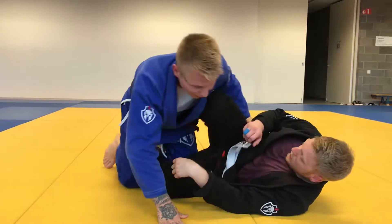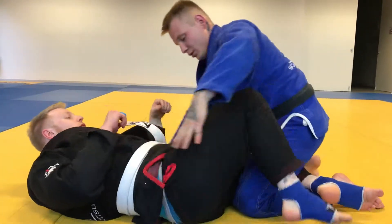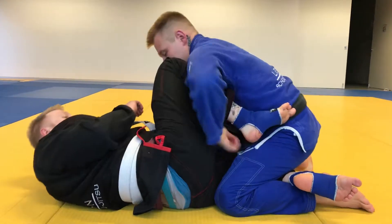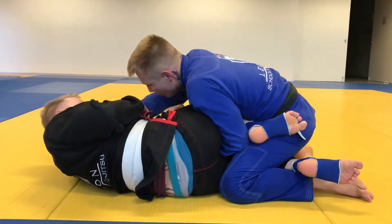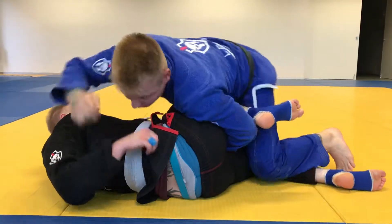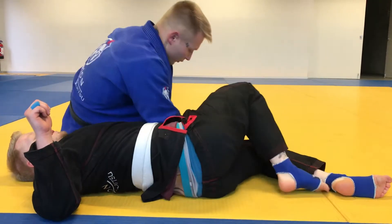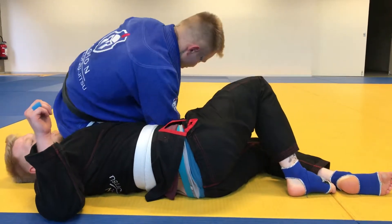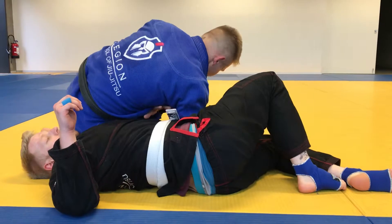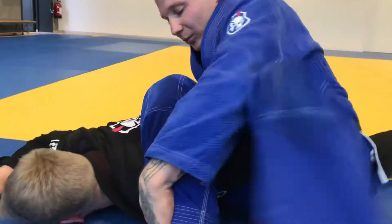Now let's do another angle. Drop it down, up here, and bend here. Drop his arm, drop his arm, his elbow in, and just start walking to the other side until I end up here.